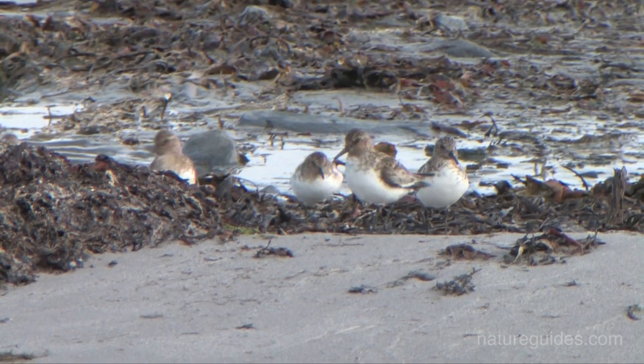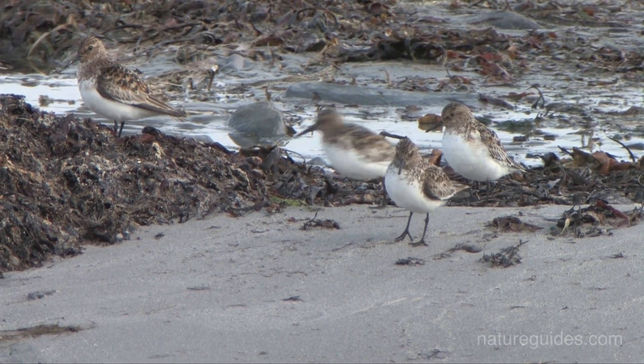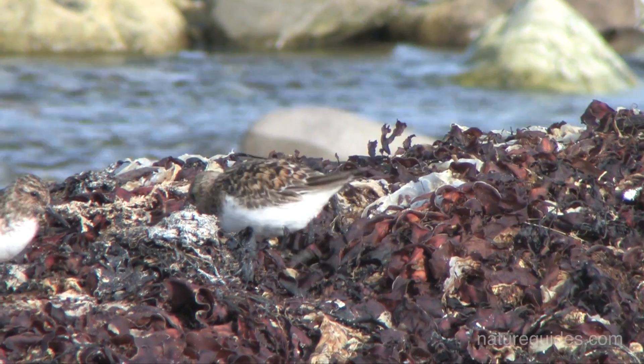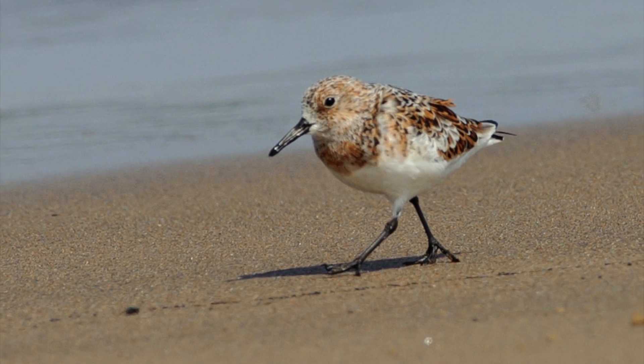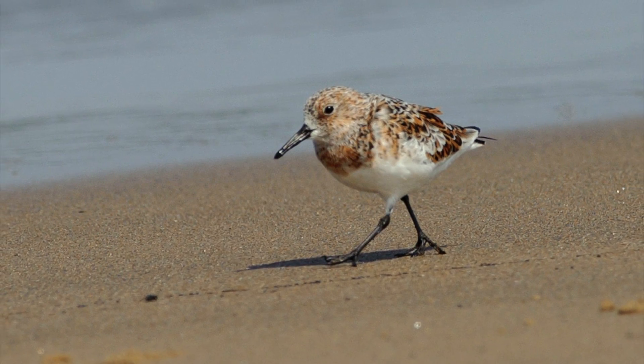The numbers around our coasts fall in spring, but there is a small pulse of birds moving through in May on passage back to their arctic breeding grounds. These individuals will be in striking breeding plumage, retaining the white belly but with varying amounts of orangey rufous-red feathering on the head, neck and back and scattered through the wing feathers.